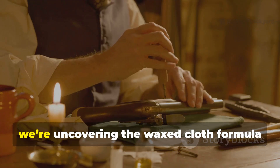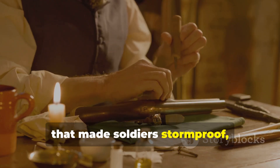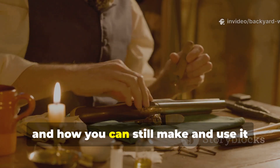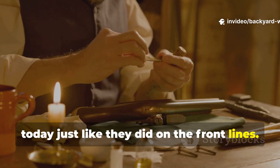Today we're uncovering the waxed cloth formula that made soldiers storm-proof — how it worked, and how you can still make and use it today, just like they did on the front lines.